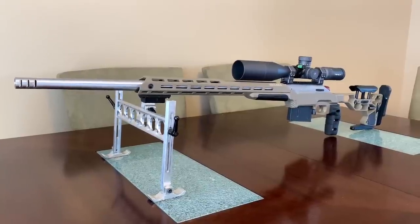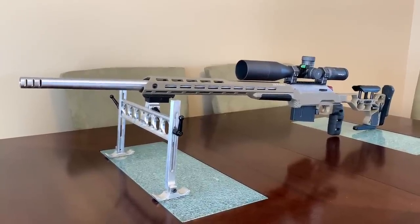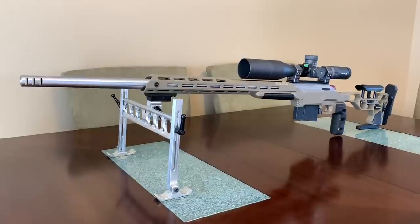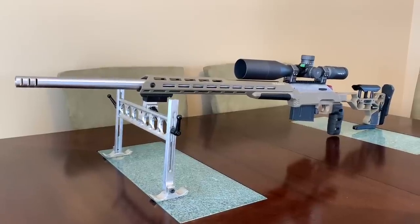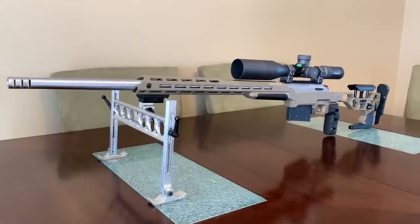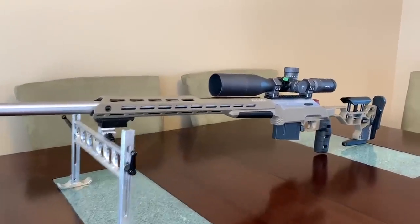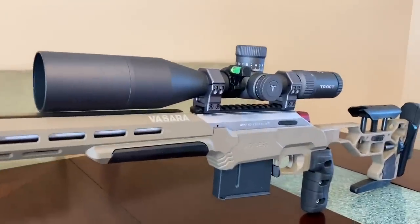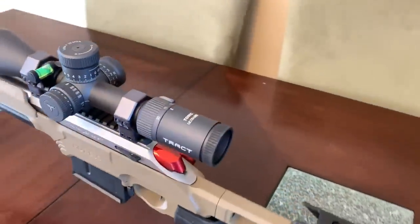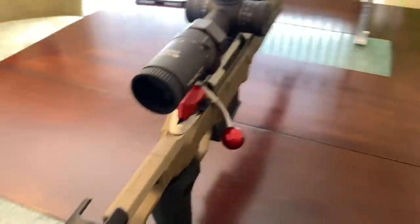What's going on, this is Logan with West Desert Shooter and I'm going to run you through my custom Tika T3X. This is the 3.0 version, so let's just get right down to it. At the heart of the rifle it is a Tika T3X action — it started life as a short action.